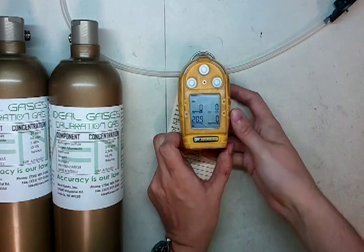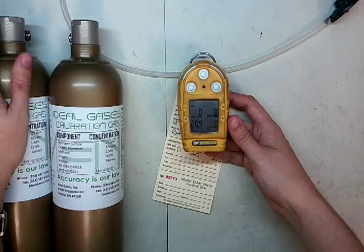Hi there, I'm James Moore, and this is an Ideal Calibrations How to Affect a Gas Monitor video.